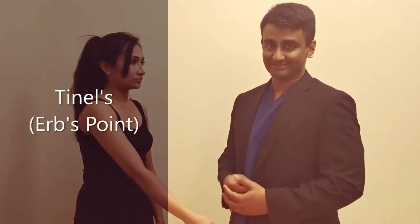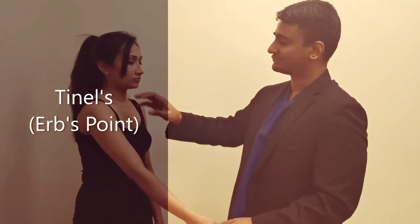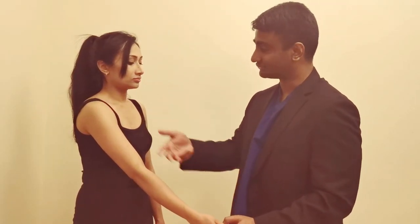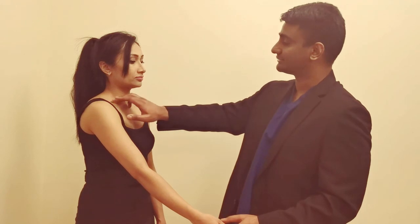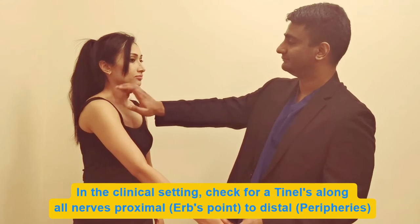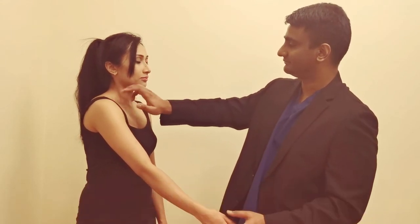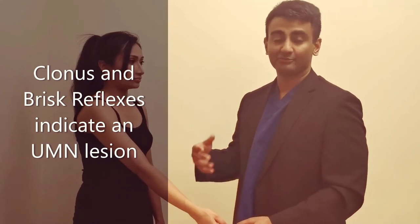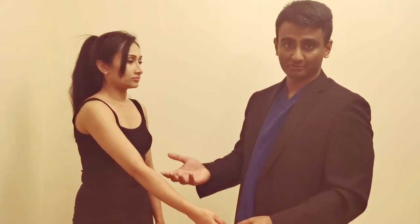We also need to do a Tinel's examination, where you tap over the nerve and the patient gets pins and needles or electric shocks going down the arm — 'I'm just going to tap on your neck; let me know if you feel any pain, electric shocks, or pins and needles.' Finally, complete the examination by testing reflexes and checking for any clonus, which would indicate signs of upper motor neuronal injury.